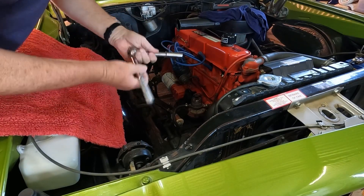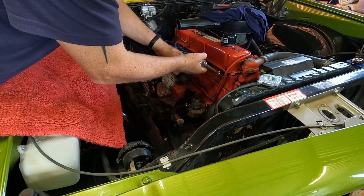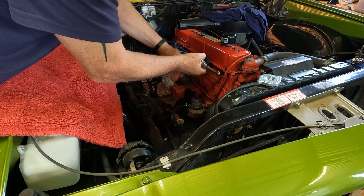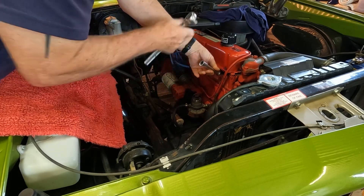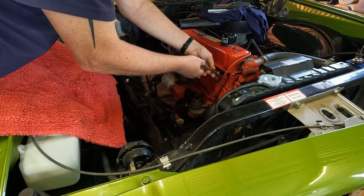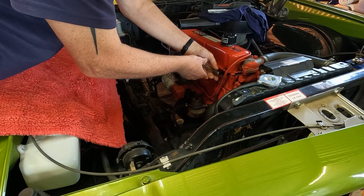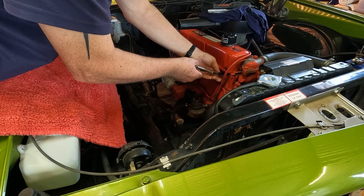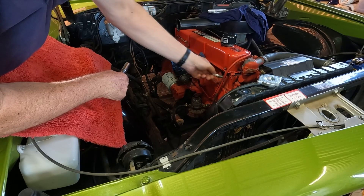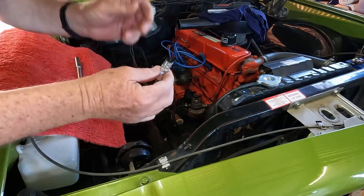It's a 6-cylinder 202. I won't pull all the plugs out - we'll just do a couple to show you. I like to take them out as far as I can without them falling out, then unscrew the last bit with my hand. I'll have a look at this one.